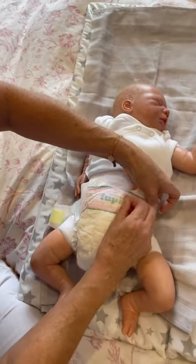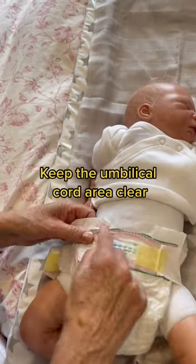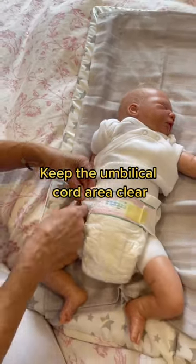Then refasten the nappy, making sure the umbilical cord is kept clear with either a cut-away at the front or by folding the nappy down.